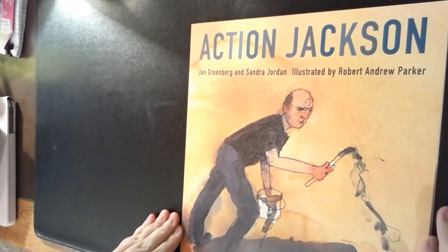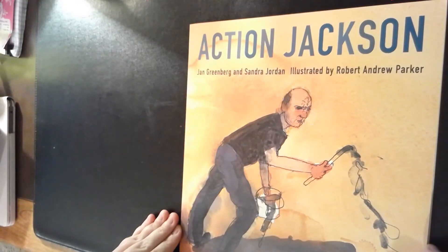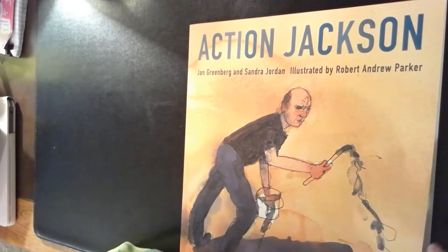All right, boys and girls, we are going to read Action Jackson by Jan Greenberg and Sandra Jordan, illustrated by Robert Andrew Parker.